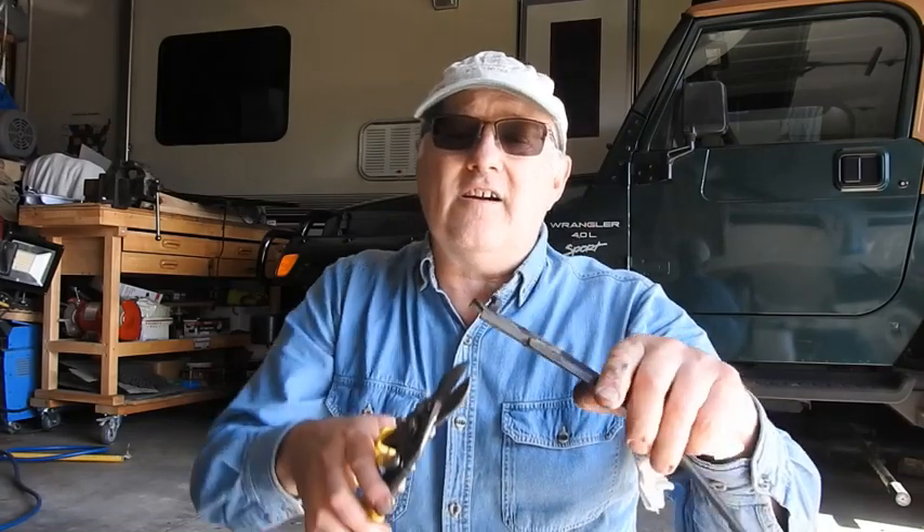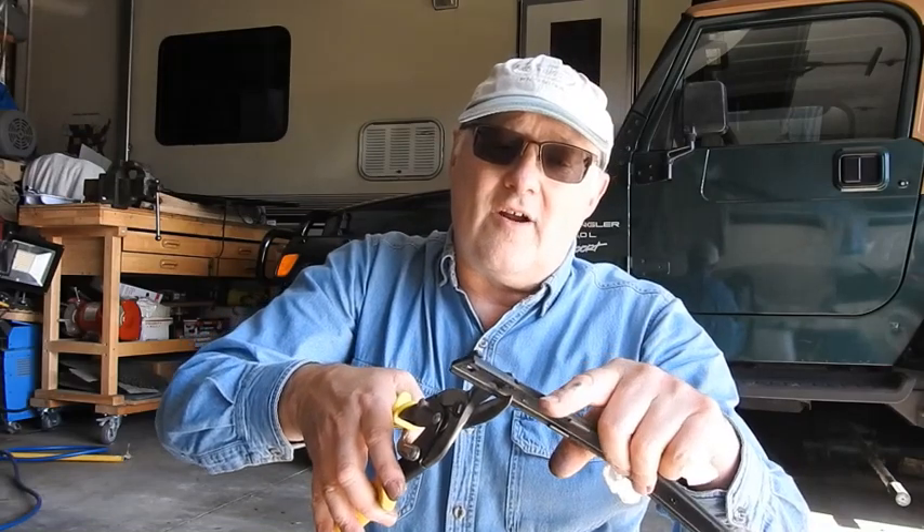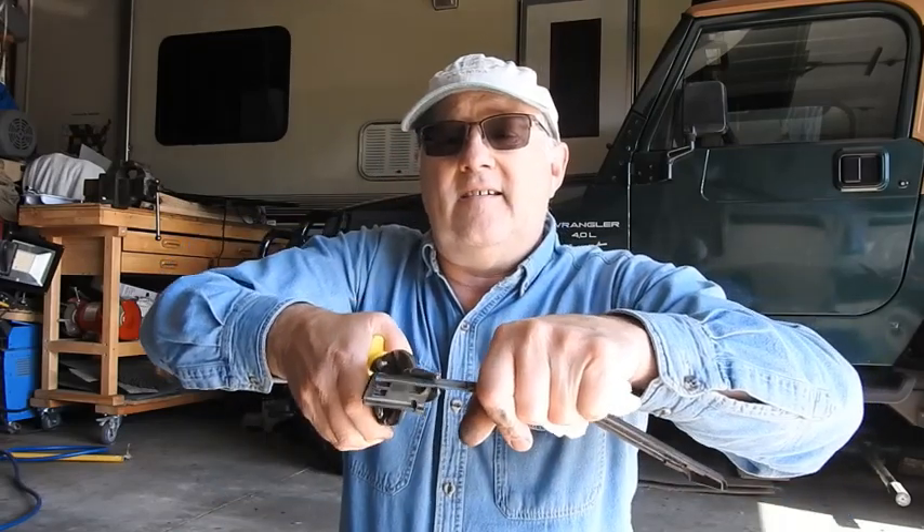We're gonna try to cut them off square right here. So we take it right here and cut it off square. Piece of cake — tin snips and done. We'll show you how we're gonna bond them on. We'll slide them in their normal latching position and then bond them.